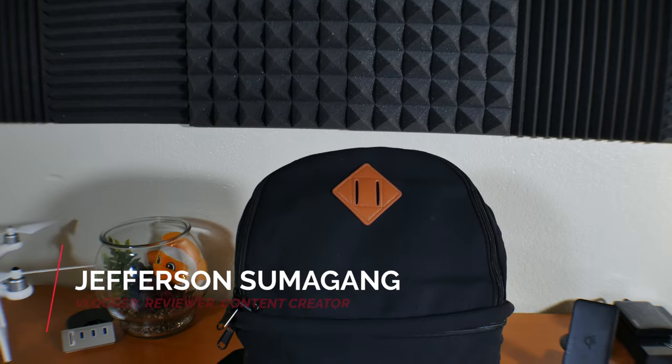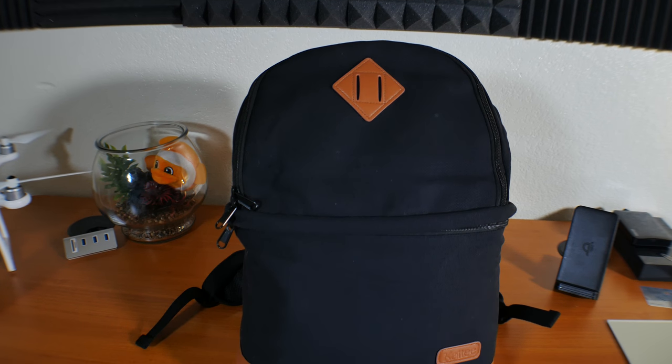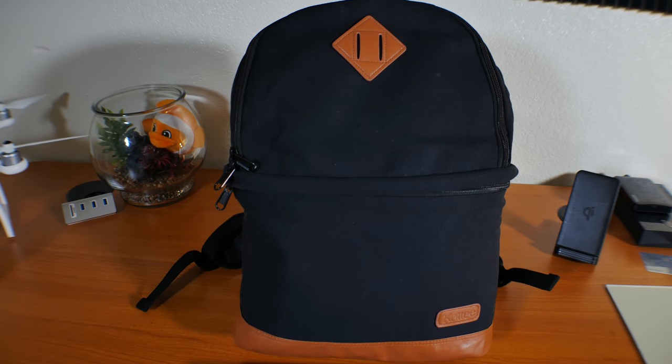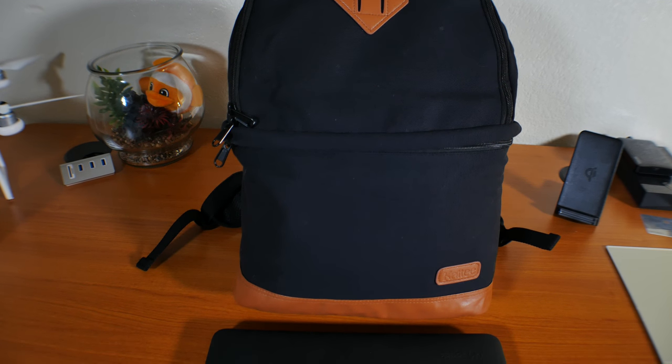Hey, what's up YouTube and Amazon. Jefferson here with Swimigang Productions and this is perhaps the best way to carry your camera in disguise. This is the KD camera and laptop backpack. I got this on Amazon and I want to thank KD for sending me this backpack to review.